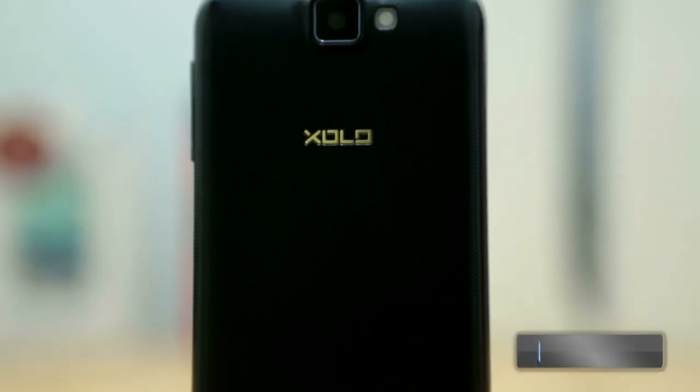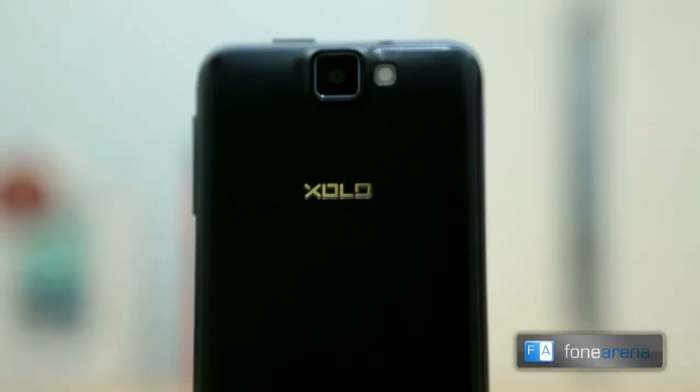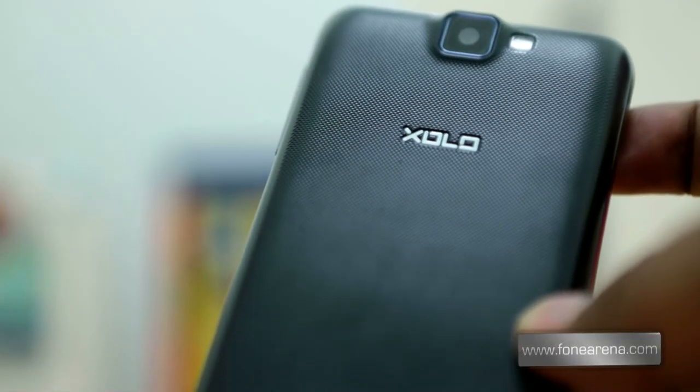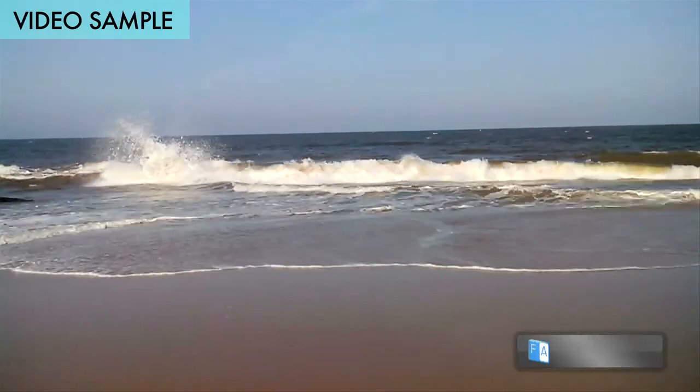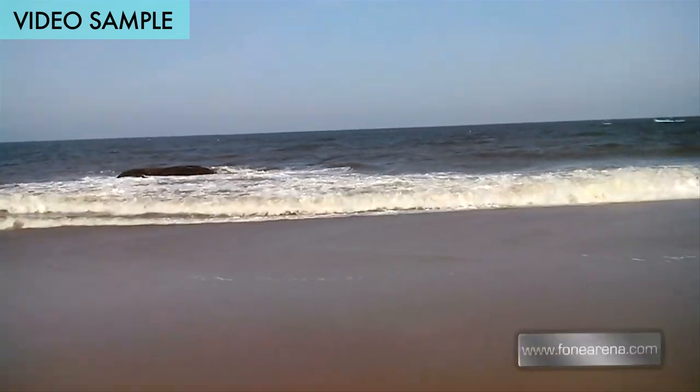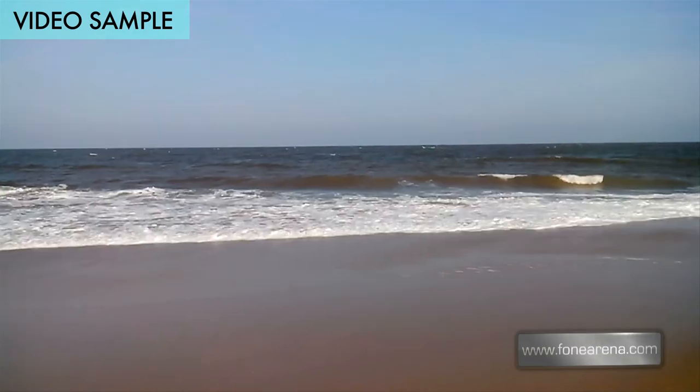The 5 megapixel autofocus camera on the back takes decent shots, with macro shots being above average. It was nice to see a stock interface for the camera. The phone can record 720p HD videos, and since the phone lacks a secondary microphone, the audio quality is not crystal clear.